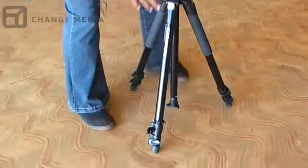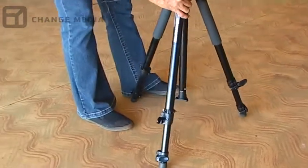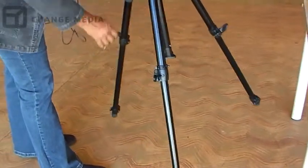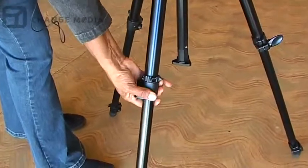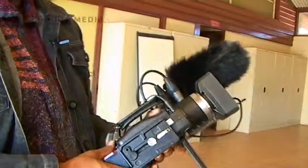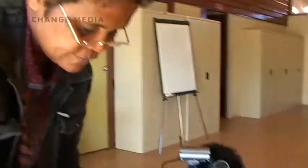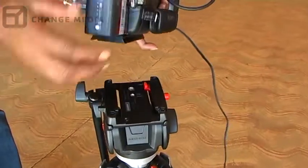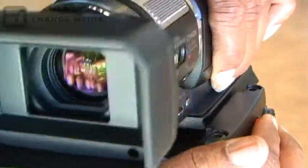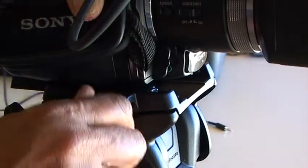Just lifting the tripod up and releasing the hatches. Just sit it on the tripod — it's just the same. Make sure that's loose. Let's re-tighten it to make sure it doesn't slide off.